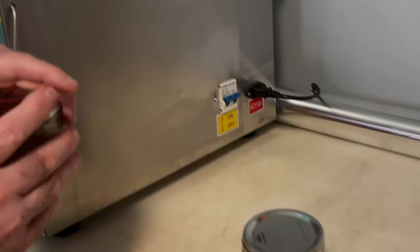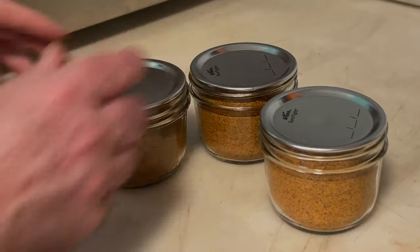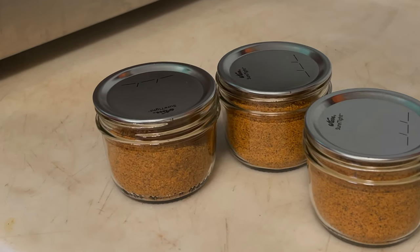Now I'll just take these out, put the rings on them, and write on the lid what it is. On a mason jar, you know how it pops in once a vacuum is pulled — it's pulled in tight. You can sit there and shake it all day long. Sometimes those lids are a little hard to get off, but you can get them off.